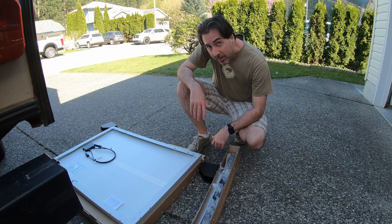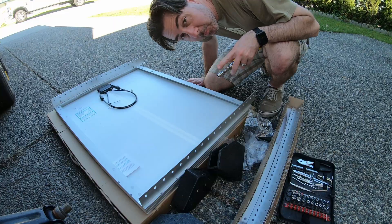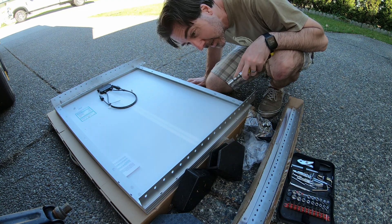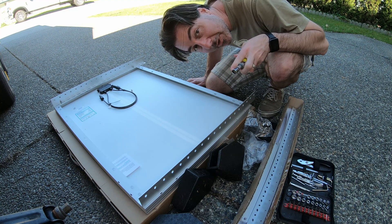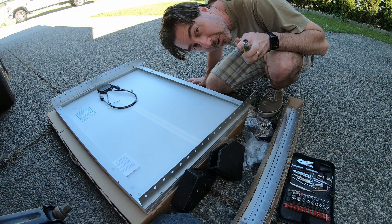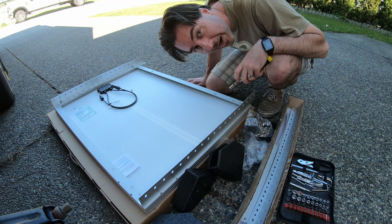The next step is to install the tilt brackets onto the panels. Pro tip: use the right sized washer. I used the slightly bigger ones and had to take them off and put on the smaller ones. There are only four of the small ones, so you'll know which ones to use for attaching the bracket to the panel.